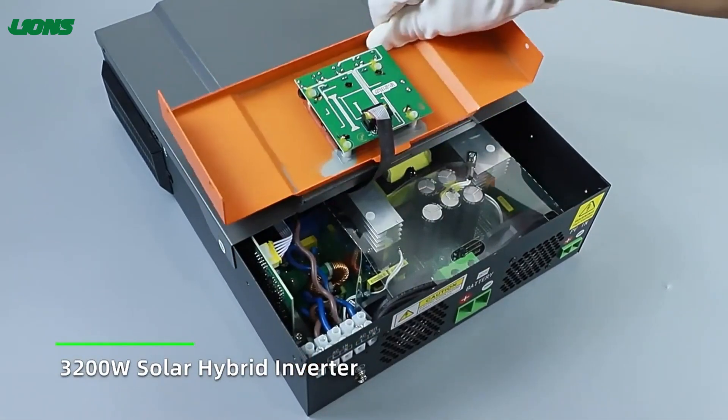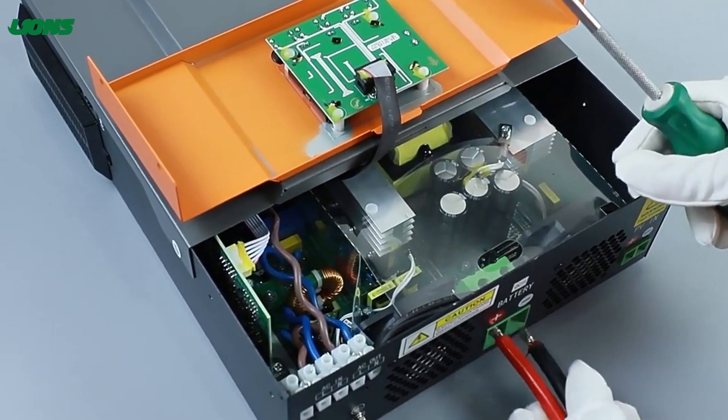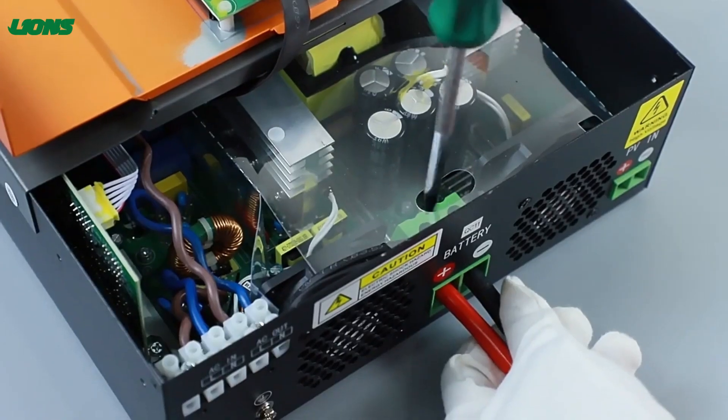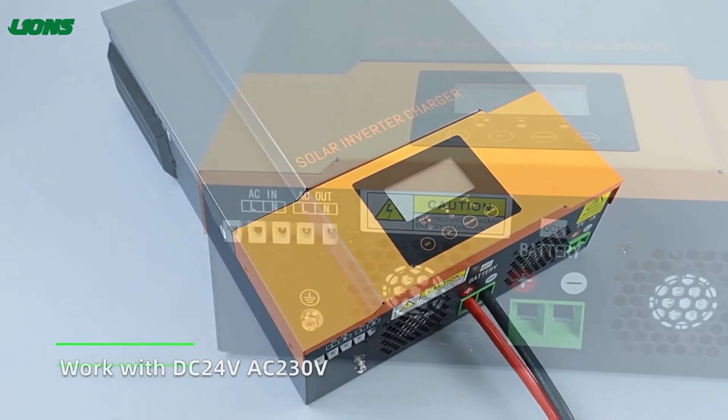This is Lions Technology 3200W Solar Hybrid Inverter. It integrates the functions of inverter, solar charger, and battery charger to offer uninterruptible power support.